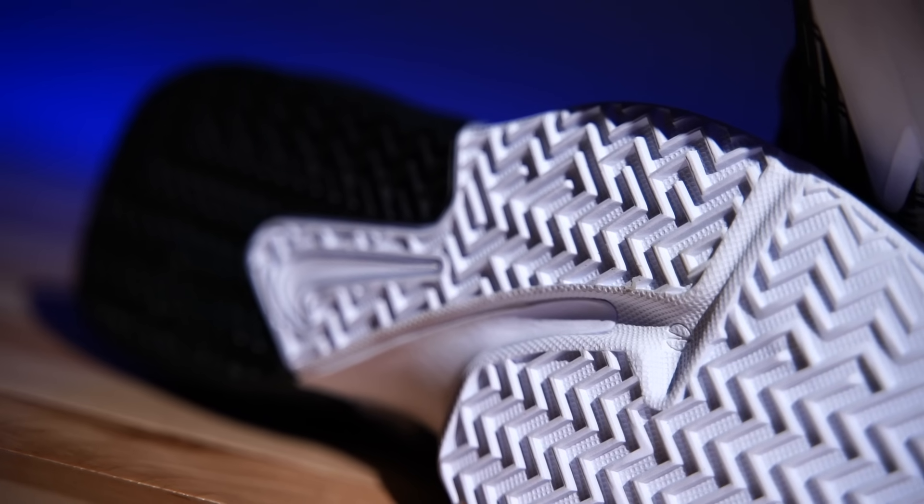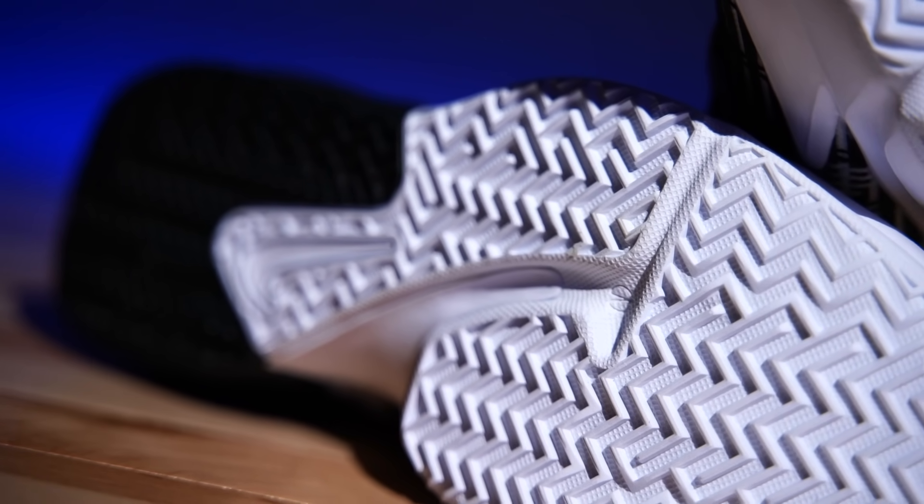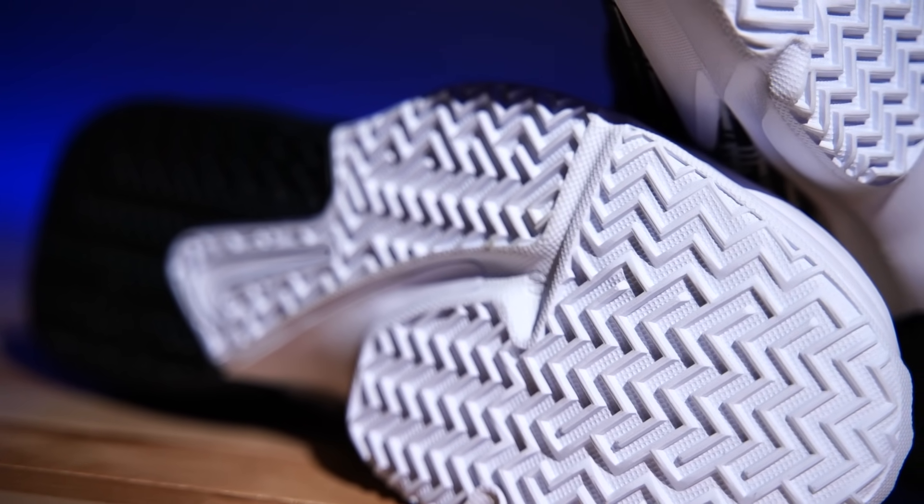Look at that outsole — isn't that pretty? This looks like it's outdoor friendly too, these grooves are thick. This looks like a 90s shoe and I really do like this, it's super dope. You've even got a flex groove in there — this reminds me of the Soldier line. Whatever happened to that? The Soldier line was my favorite of the LeBron signature stuff, especially the Soldier 3s — those are amazing.